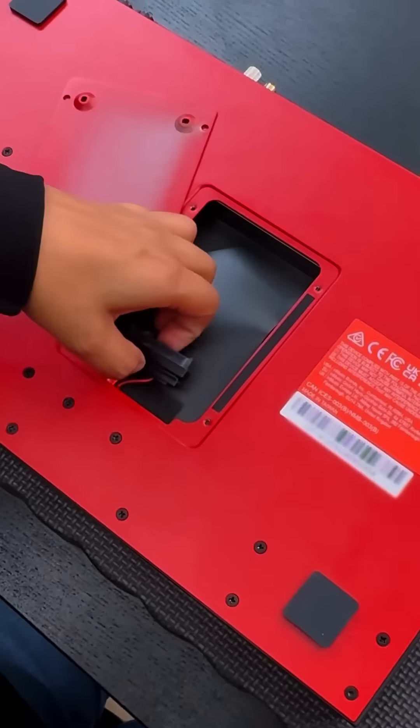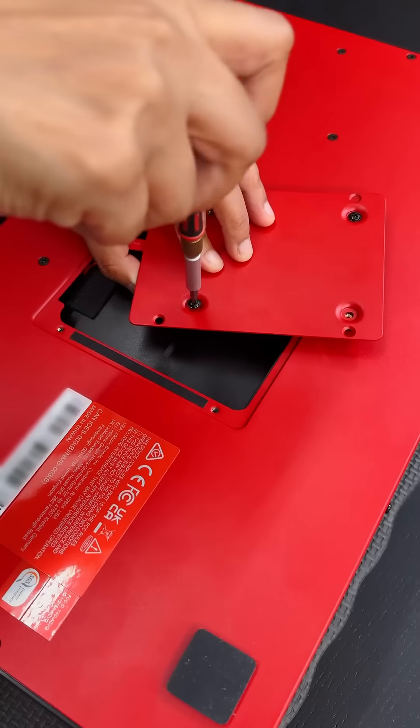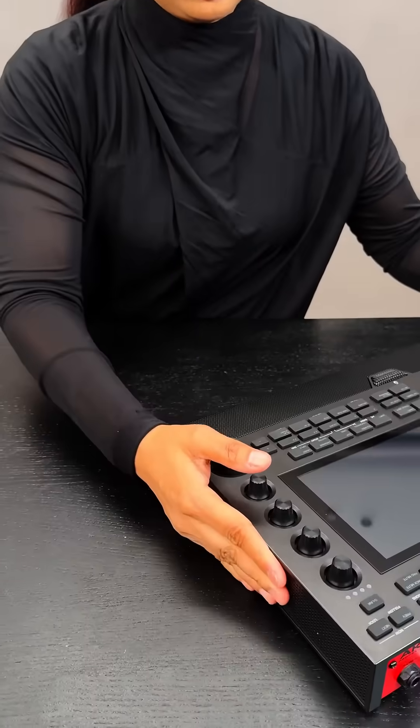Lift the cover, find the connector, slide the drive in until it's fully seated. Use screws to secure the SSD to the rear panel. Slide the cover panel back onto the MPC and tighten each screw evenly.